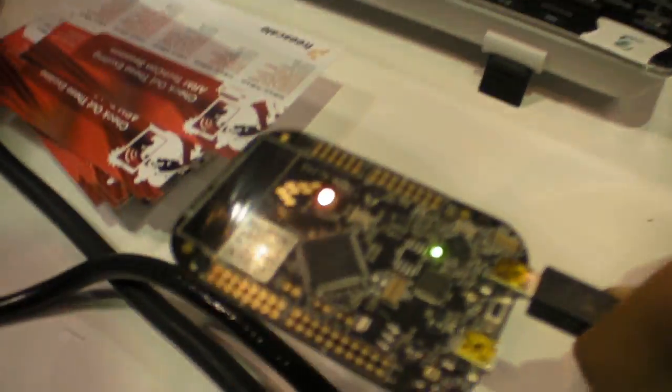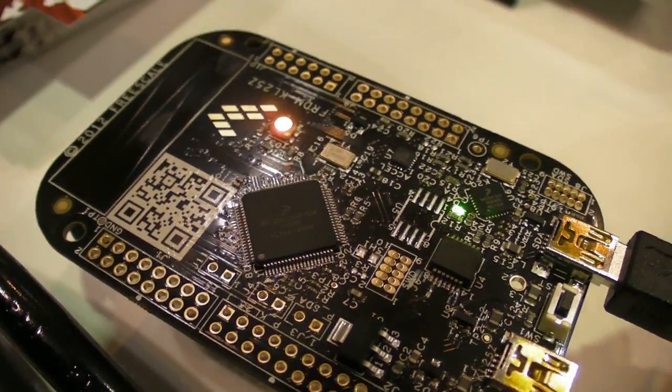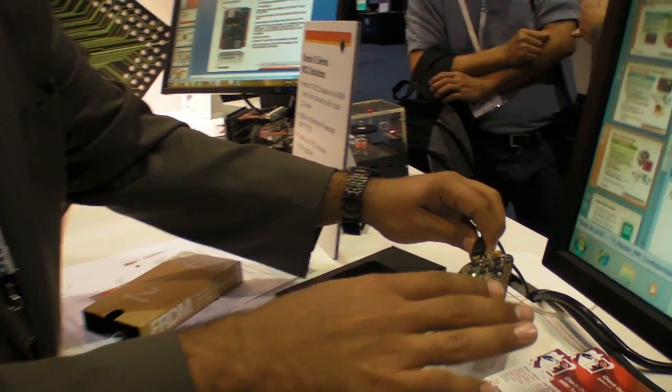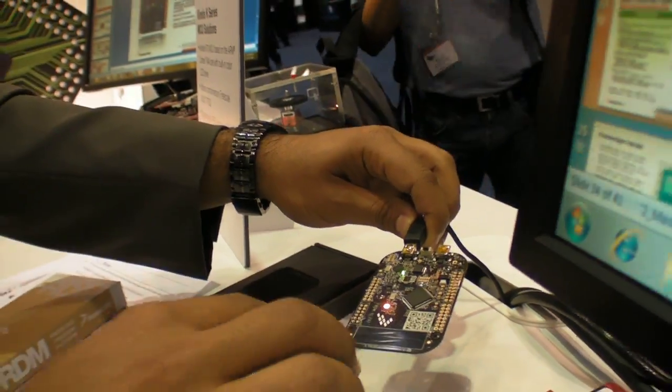So what processor is in here? This is a Freescale Kinetis KL25. It utilizes the ARM Cortex-M0+ processor, which is a very energy-efficient microcontroller. It has up to 128 kilobytes of flash and up to 16 kilobytes of RAM, plus USB On-The-Go. This is a very full-featured demo board.